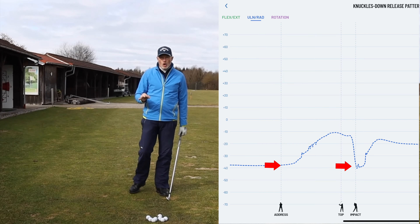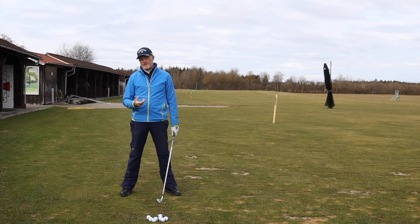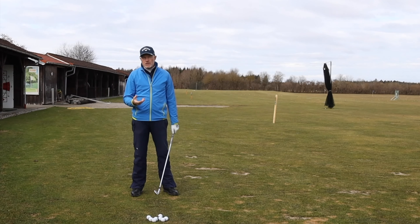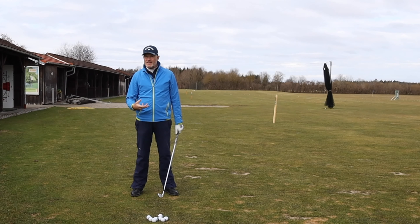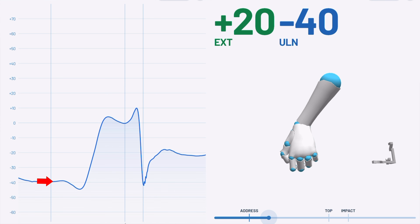Players that have a pretty strong grip with the lead hand — the back of the lead hand pointing a little bit more up towards the sky — will have slightly less ulnar deviation in the address position and therefore also less ulnar deviation at impact. Somebody with a more classic grip will have more ulnar deviation, more bending down of the wrist at address and also more at impact. Almost all golfers will tend to have a couple of degrees more ulnar deviation at impact than at address, simply because of the forces of nature working on the club and body while swinging.